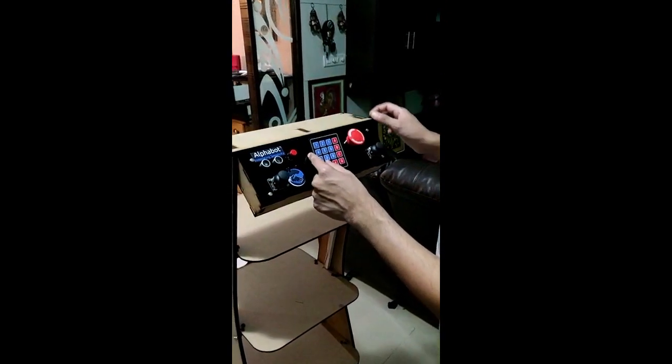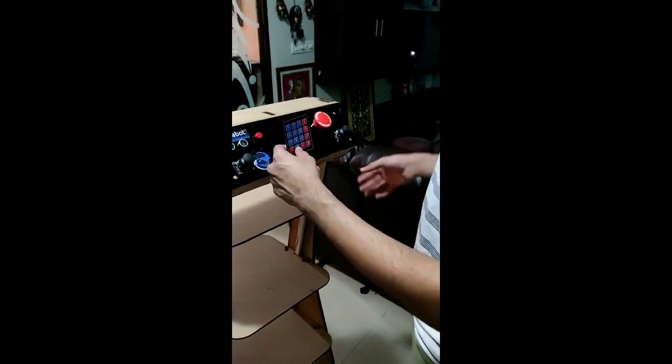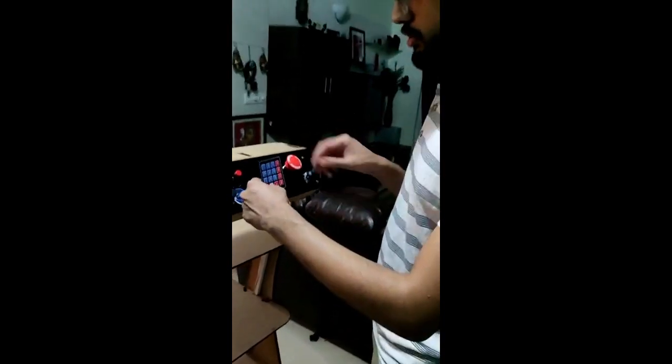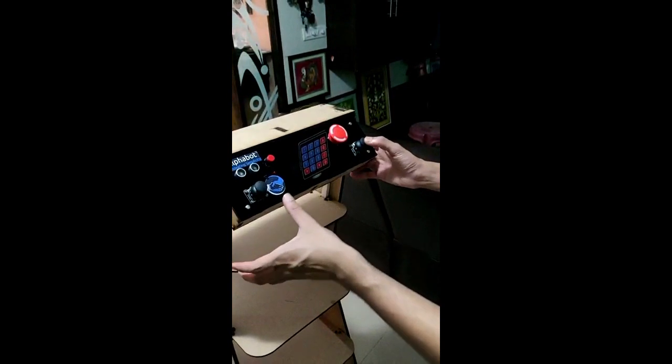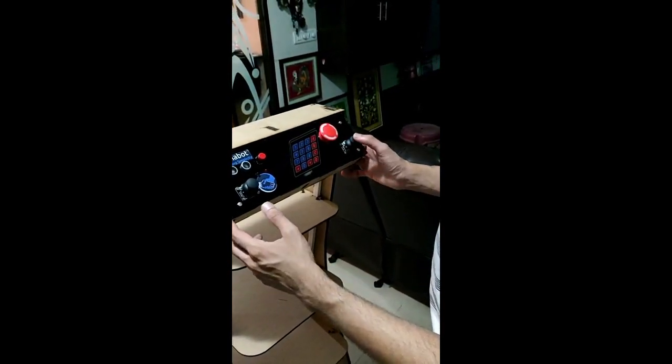Once the robot is switched on, you can use either manual mode or autonomous mode. Mostly when you switch it on the robot will be elsewhere, so you need to navigate it to the track. Press 0, and once you press 0 you can use the joystick on your right next to the power button for doing the operation manually.